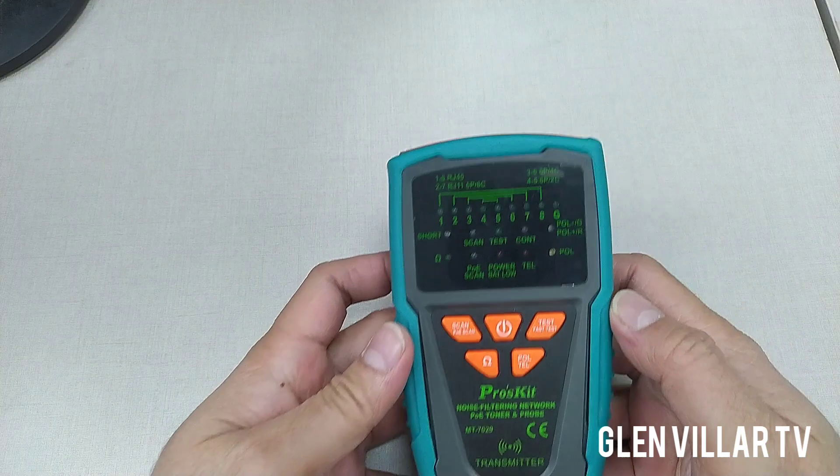Later I'm going to show you how to use it. I know it's going to be useful for you if you're like me, always troubleshooting computer networks, IP cameras, or even coaxial-type CCTV. You can also use this tester to troubleshoot your cabling problems. It also has functions for telephones — analog ones — and probably for PoE-enabled cables.